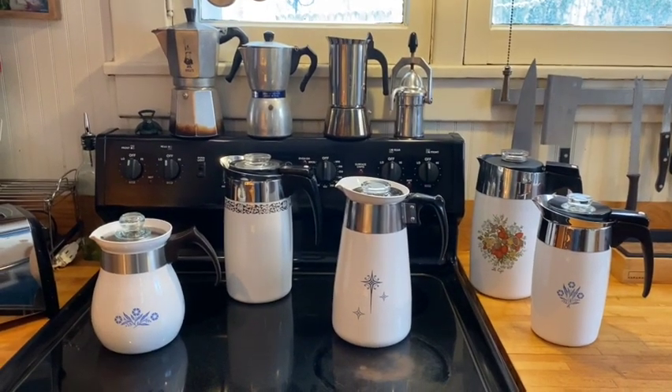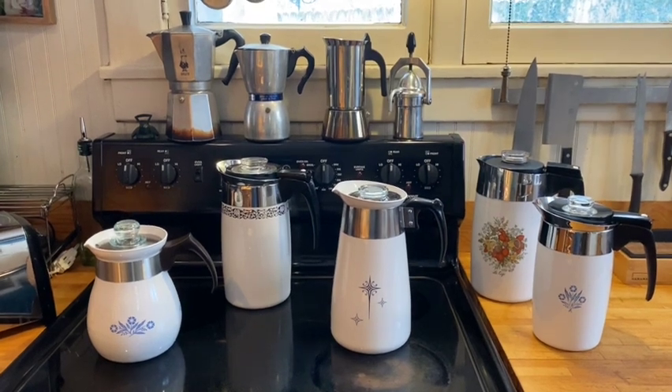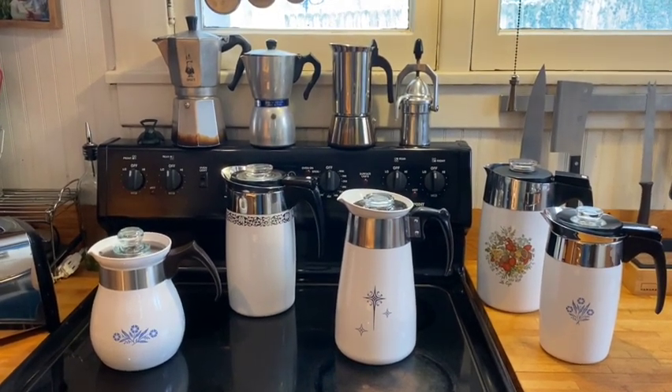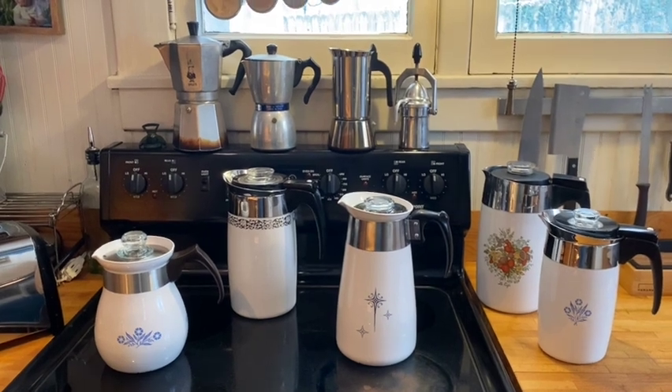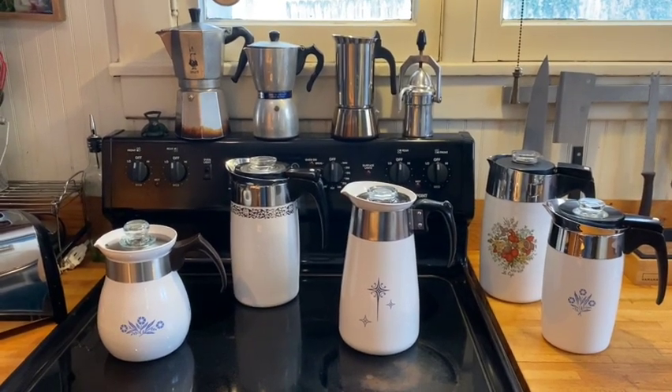Over the past couple of weeks I've had a decent amount of luck finding new toys in various locations. There are a few new moka pots that I haven't reviewed on top, specifically the two on the left. I did a review of the one on the right, which is just weird.